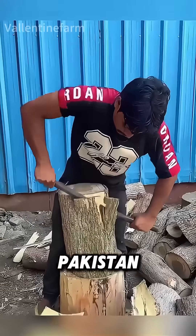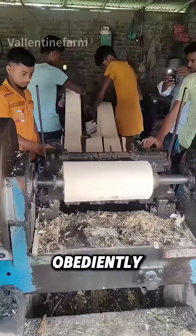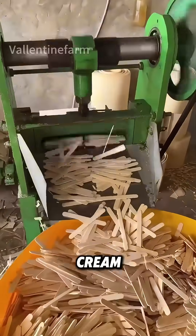This is a wood processing factory in Pakistan. You must be wondering, how does this big chunk of wood obediently turn into tiny ice cream sticks?